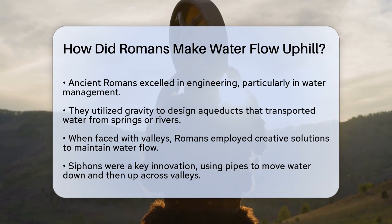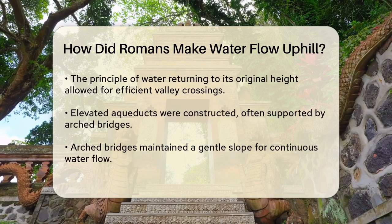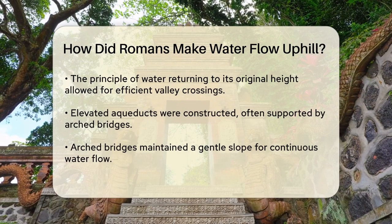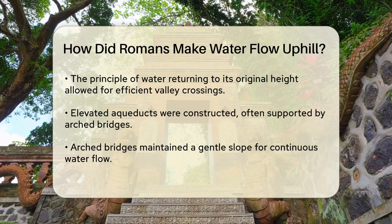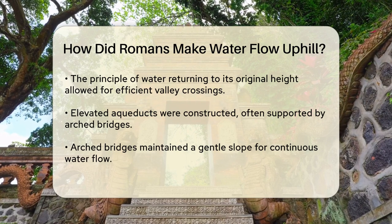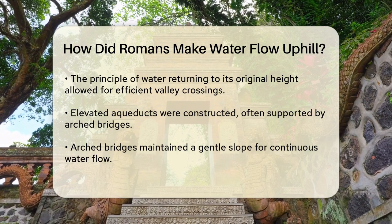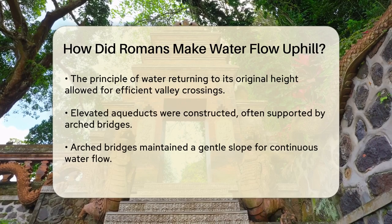One of the key solutions was the use of siphons. These were essentially long pipes that carried water down one side of a valley and then up the other side. The water would flow down the pipe, gaining speed and pressure, and then climb up the other side, using that pressure to push the water uphill. This method was based on the principle that water in a pipe will always return to its original height, allowing the Romans to cross deep valleys without needing to build high bridges.